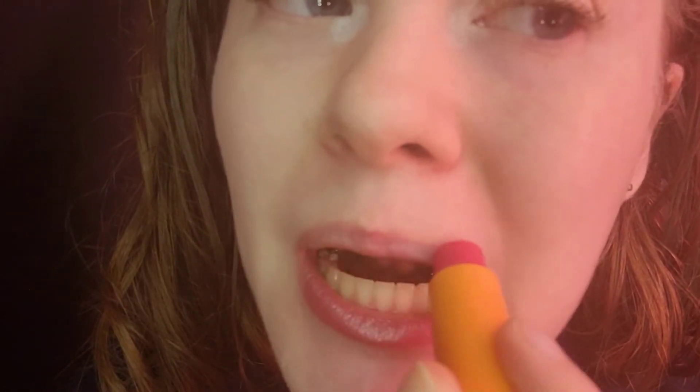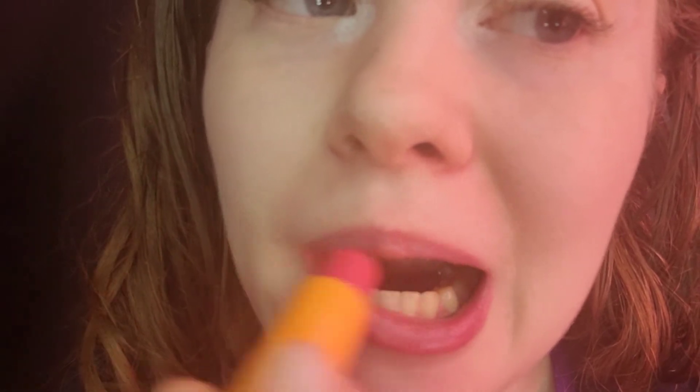For lip prep, I took the Blistex Medicated Berry lip balm and I'm going to remove it with some toilet paper so my lips are nice and hydrated. Red lips are really important for any holiday makeup tutorial. I'm taking a red tinted lip balm — the Maybelline Baby Lips in Cherry Me. As you can see, it is very loved. It just adds a light red tint to my pigmented lips.